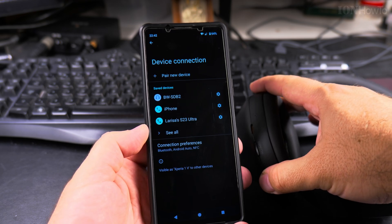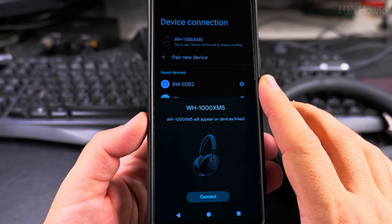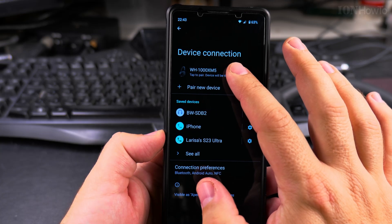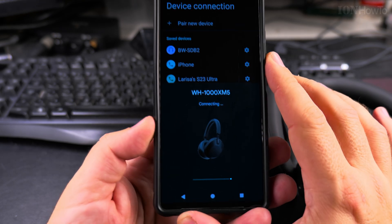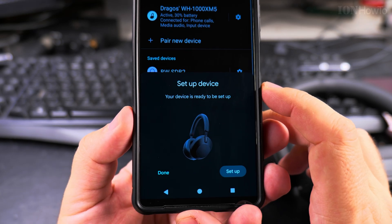I'll press the power button again — I think I just turned it off. So now it's on, and it shows on the phone right away to connect. I can tap on the device to pair it.